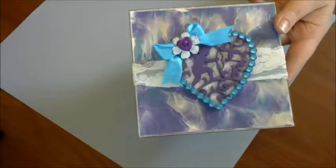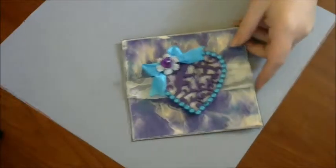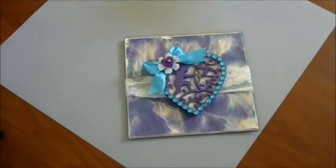So there you go, guys. I hope you go and help her celebrate her birthday and Valentine's Day. Good luck to everyone, and I will talk to you soon. Bye!